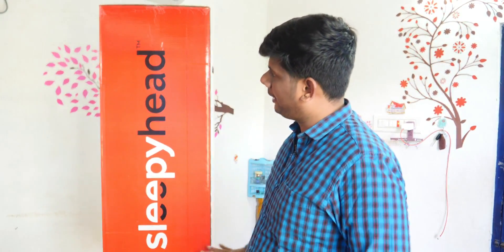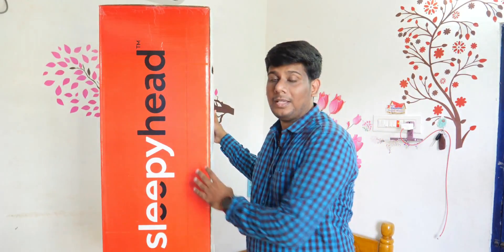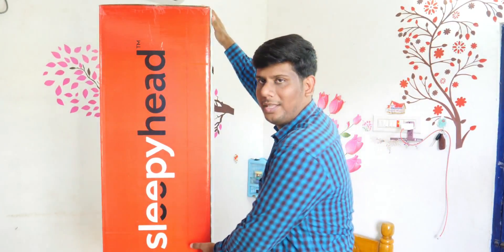In this video, we have seen a mattress. Our mattress is a Sleepy Head brand. Our mattress is locked inside a box. So we have unboxed this box. Our mattress is a small mattress. If we open it, we will see the comfortability. This mattress is an unboxing and review.